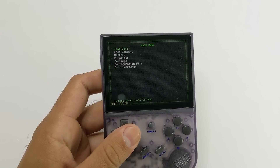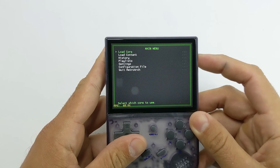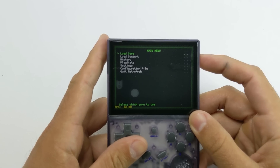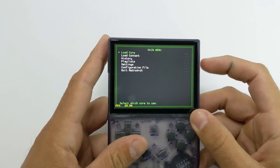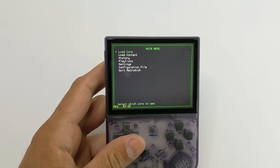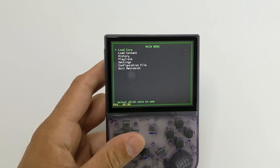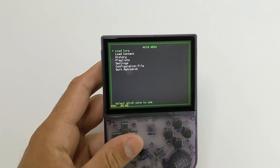Instead of having a sleep function with the power button, what we have now is the power buttons control the brightness of the screen, and you have five different levels. Once you cycle through, you go right back. We're going to keep it at the brightest right now just to make it easier to see what's going on screen. That's one of the things we do lose when we go into RetroArch — we don't have a sleep mode anymore. That's unfortunate, but I'm sure that's going to get fixed pretty soon.